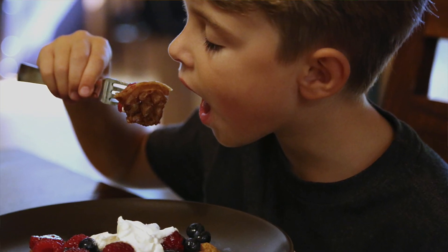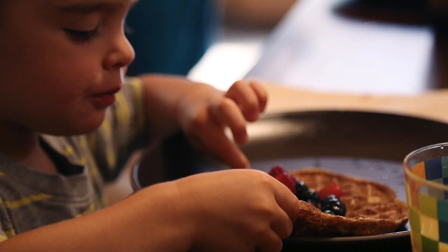Whole heirloom grain sourdough leavened flour produces a super light, easily digestible, highly nutritious, and exceptionally tasty waffle. No compromises. And no worries about trying to sneak healthy food past your kids — I guarantee they'll get scarfed.